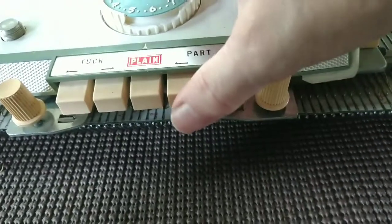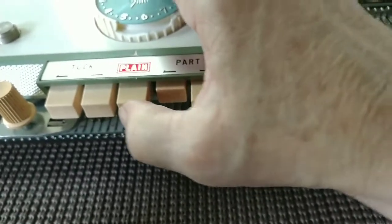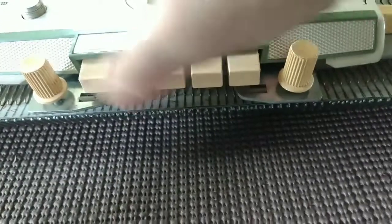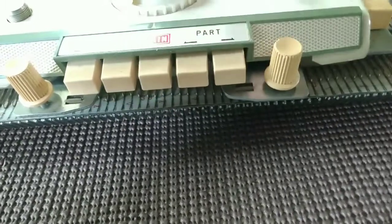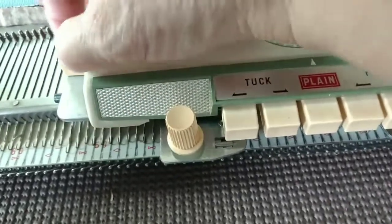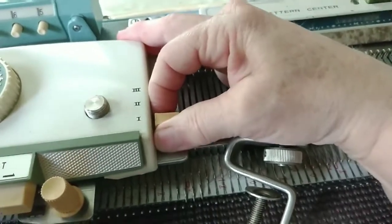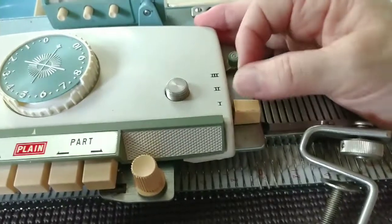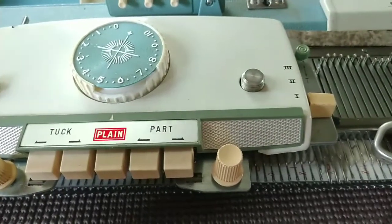Plains should cancel all the other buttons. You should be able to push in two part-buttons or one, and two tuck buttons or one — and we can. These are stiff; they should be firm, but these are a little stiffer than they ought to be, and this end is worse. I'm not going to force it. I'm going to do a little cleaning and lubing before I try, because each of these is a distinct position that should behave itself when you select it.